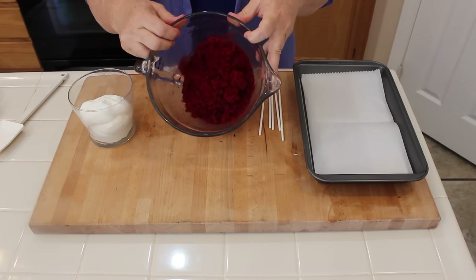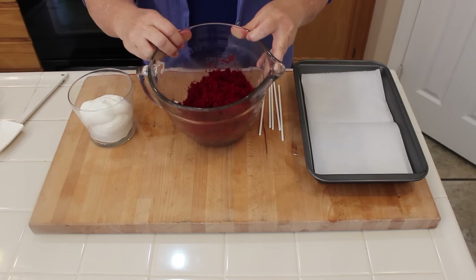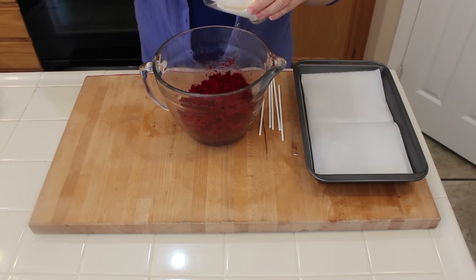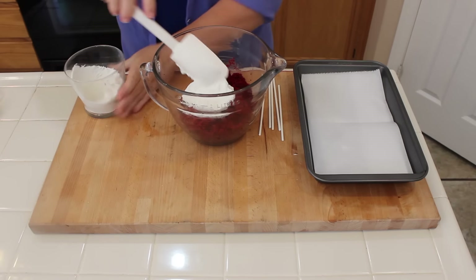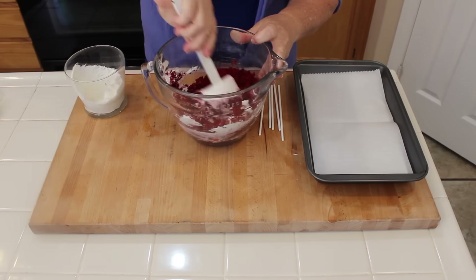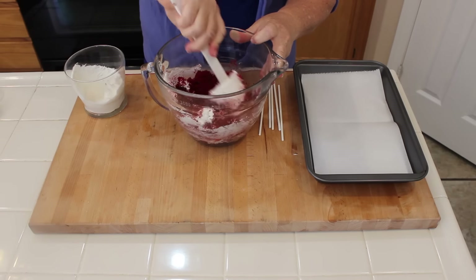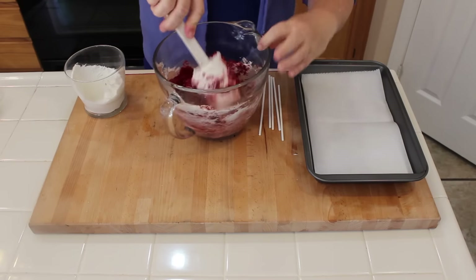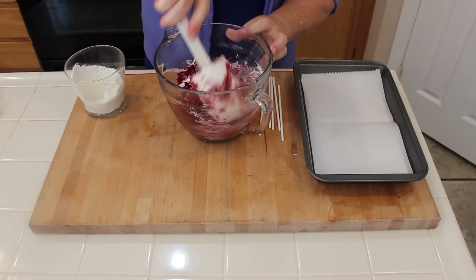I've crumbled up all of my red velvet into small crumbles, and now I'm going to add some of my buttercream. I want to check the consistency — I want it to be doughy but not too soft, because then it makes it harder to roll into balls. A little goes a long way.